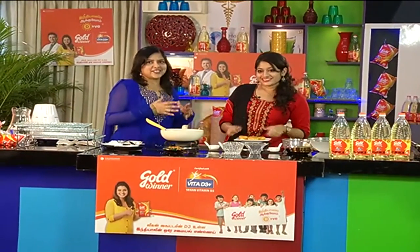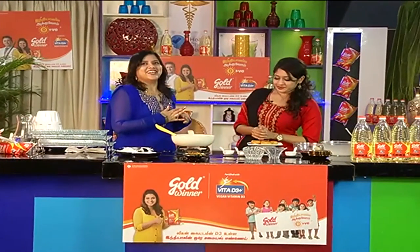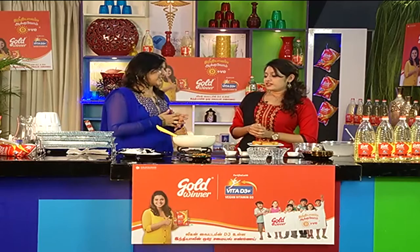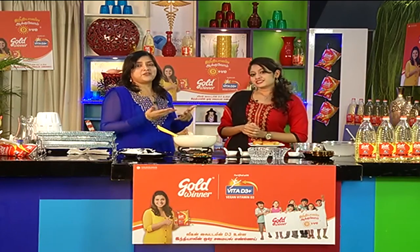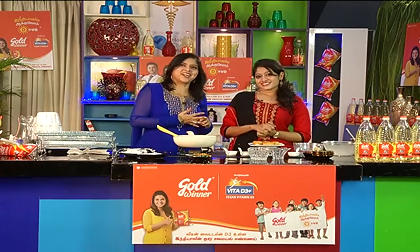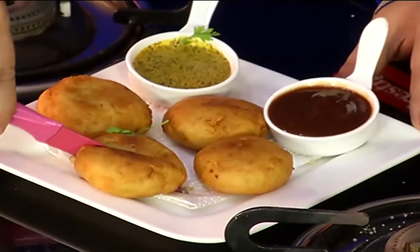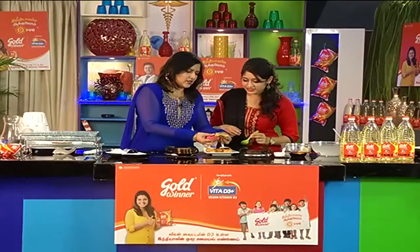Thanks, Anisha. It is a different dish which is savory but at the same time has a mild sweetness. You can use shrimp for a non-vegetarian variation. All of this is cooked with D3 Enriched Gold Winner Oil, which is a fortified oil that adds nutrient value. Now we will taste it — it is crispy, very tasty, and has a very pleasant yellow color.